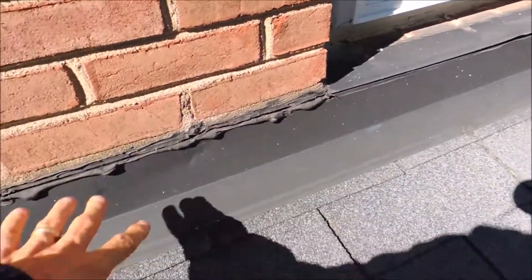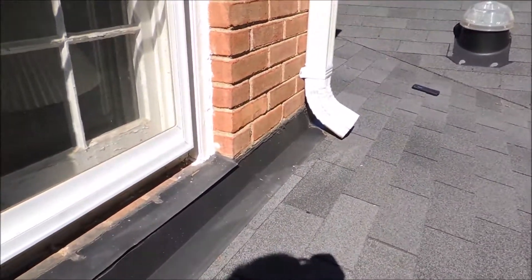This counter flashing here will not cause that leak below, but over here this most definitely will.